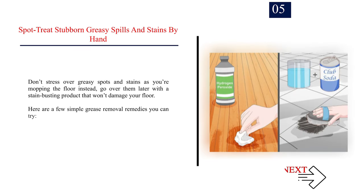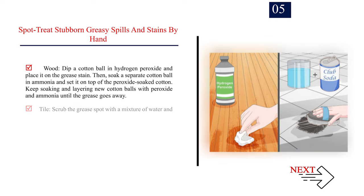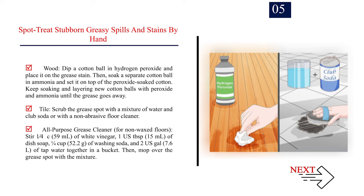Number 5: Spot treat stubborn greasy spills and stains by hand. Don't stress over greasy spots and stains as you're mopping the floor — instead, go over them later with a stain-busting product that won't damage your floor. For wood, dip a cotton ball in hydrogen peroxide and place it on the grease stain, then soak a separate cotton ball in ammonia and set it on top; keep layering until the grease goes away. For tile, scrub the grease spot with a mixture of water and club soda or a non-abrasive floor cleaner. For an all-purpose grease cleaner for non-waxed floors, stir 1/4 cup (59 ml) of white vinegar, 1 US tablespoon (15 ml) of dish soap, 1¼ cup (52.2 g) of washing soda, and 2 US gallons (7.6 L) of tap water together in a bucket, then mop over the grease spot with the mixture.